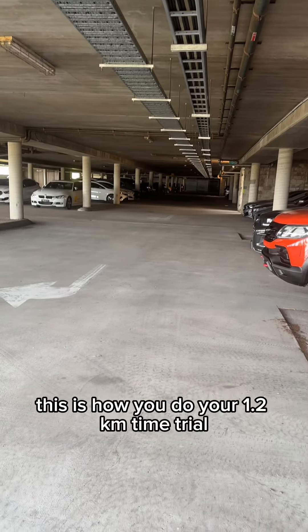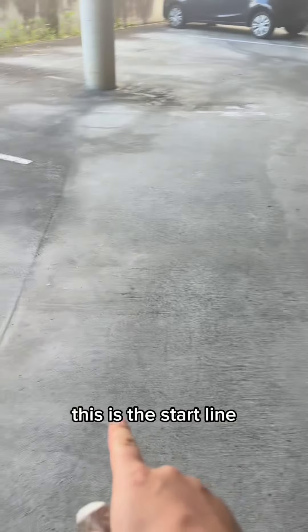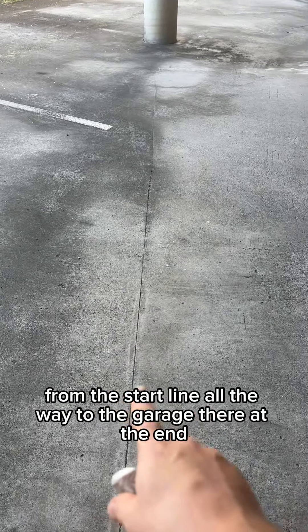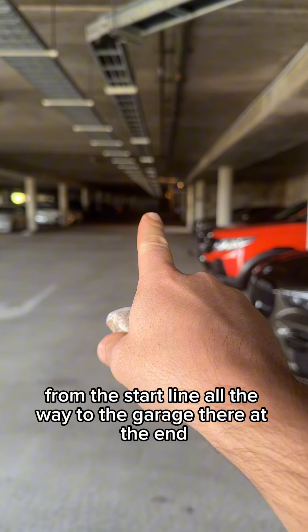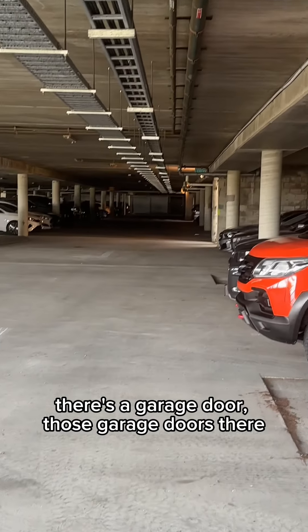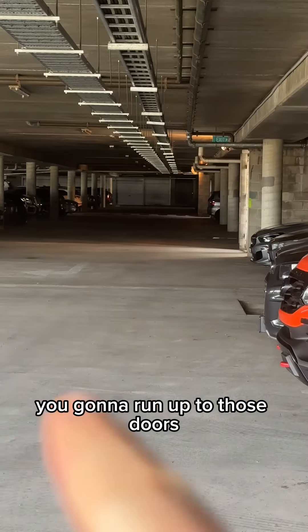This is how you do your 1.2 kilometer time trial. You're down here in the car park — this is the start line. From the start line all the way to the garage at the end, there's a garage door. You're going to run up to those doors and touch the door.